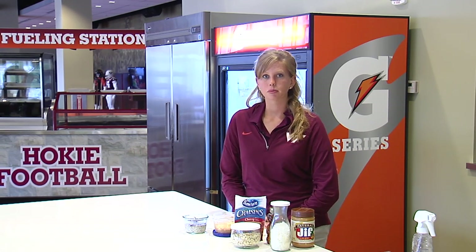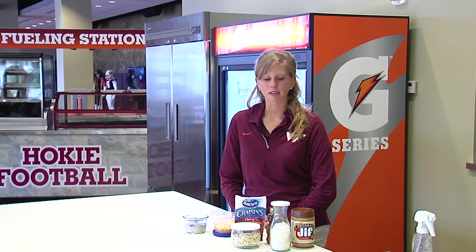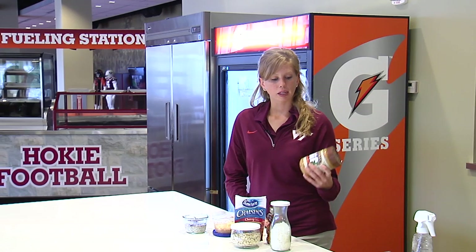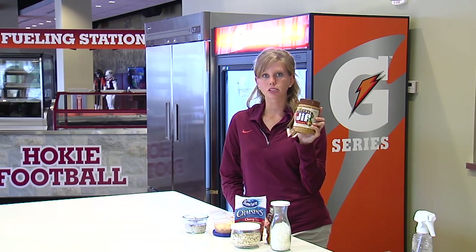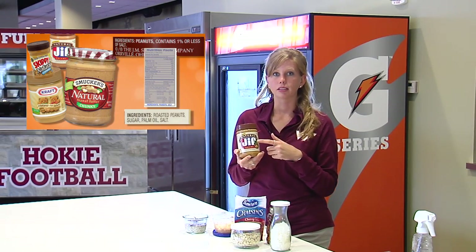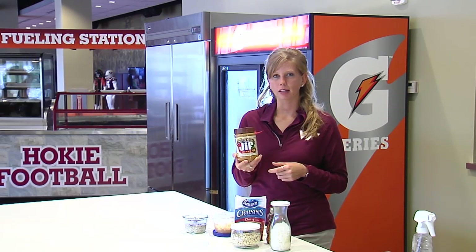What you want to try to do is add a little bit of protein to this meal so that it's a little more balanced, and that's where the peanut butter and the milk come into play — they're going to add a few grams of protein to that meal. If you guys remember from one of our first nutrition tips, we talked about peanut butter. Here we have the natural Jif peanut butter, which is going to be free of trans fats, so you want to aim for a natural peanut butter.